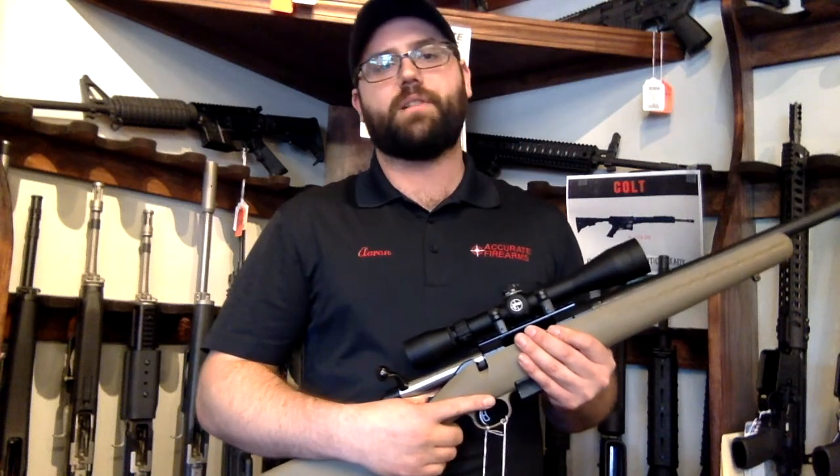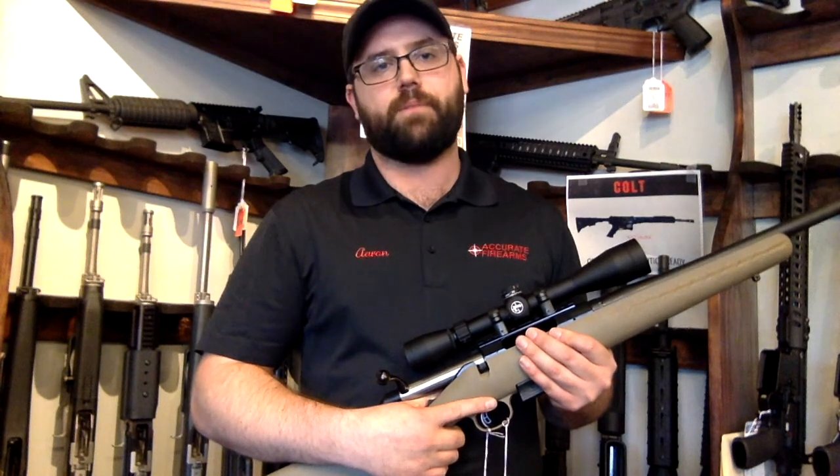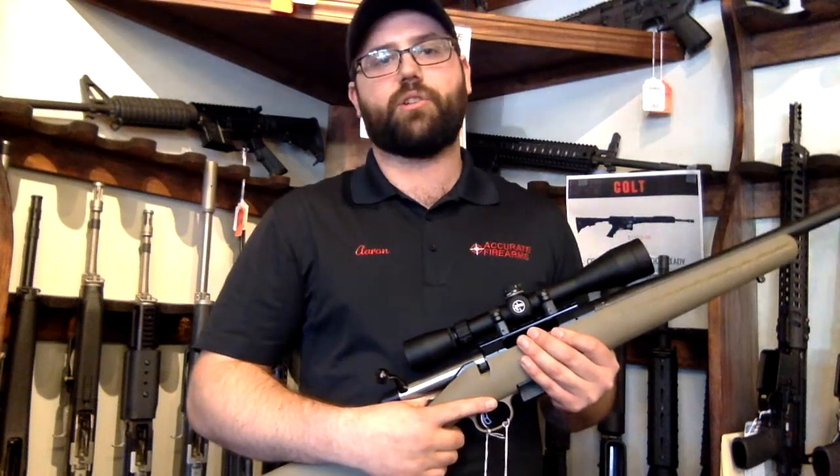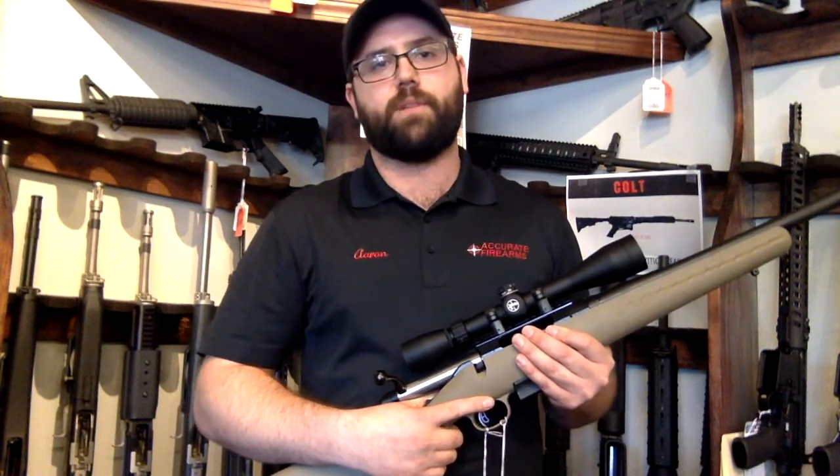Aaron coming to you from Accurate Firearms, and today I'm here to talk about the Ruger American Ranch .450 Bushmaster rifle. With law changes concerning the Michigan shotgun zone, there's been a huge upsurge in the popularity of straight-walled cartridges like the .450 Bushmaster.